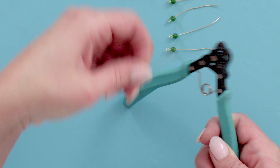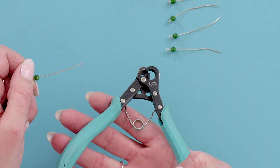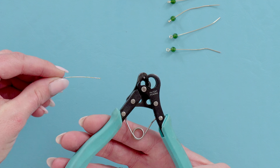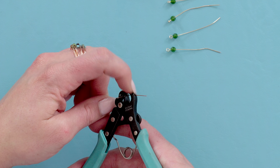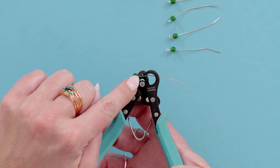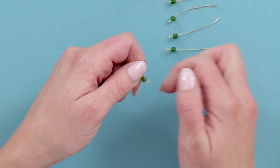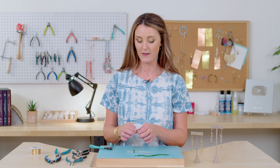Let me show you how the one step looper works. I've already got a loop on one side, so I put my bead on and look into the tool — you use the side with the little peg showing. Slide your eye pin through underneath that peg and then through the hole that cuts the excess. Move your bead right up next to that point, then squeeze and you get a perfect loop. I like that it doesn't close all the way because when you're doing rosary style, you can connect it and close it, which makes the process faster.